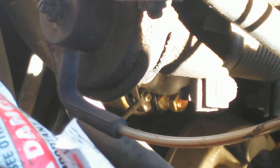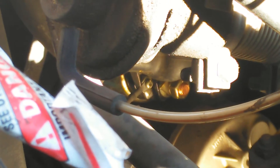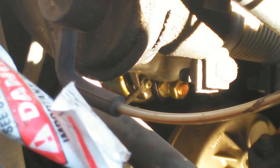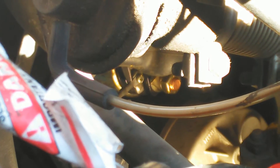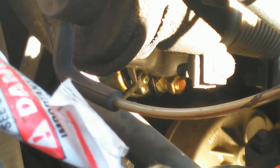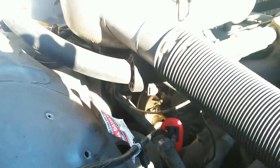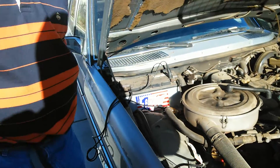Have someone turn the key while you're here. And if you see your test light come on, then you've got good voltage going to the starter solenoid. You don't need to do anything except change the starter itself. Hopefully that helps you. Thanks for your time.